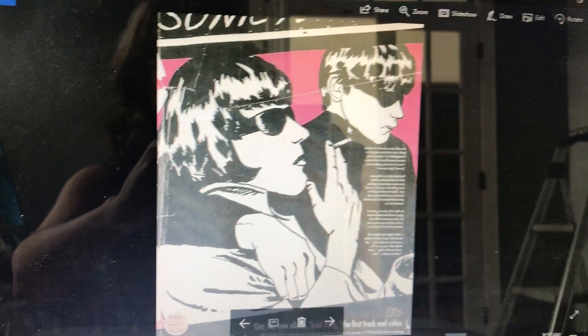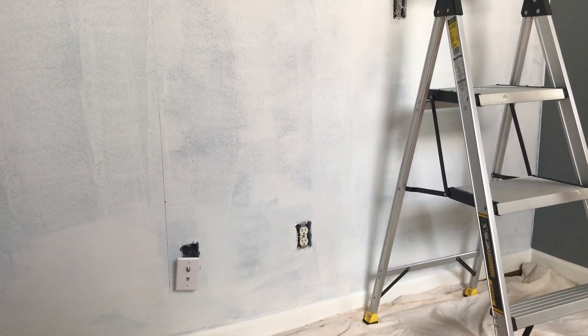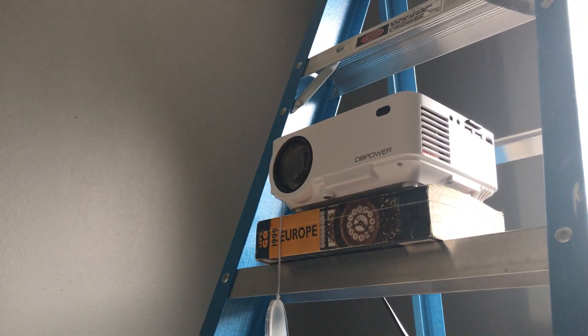This is what I'm going to paint. This is the wall which I've primed, but it's a whole lot higher than the wall in my bedroom. Also, we don't have the old-school overhead projector that I had where you can make things bigger and smaller. So this is the little projector that I have.